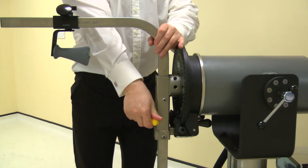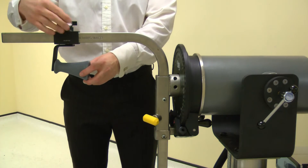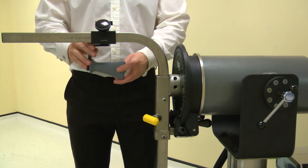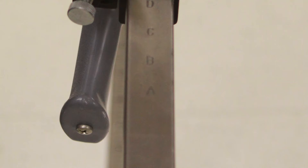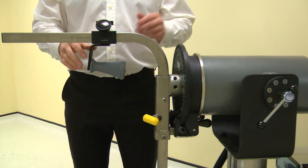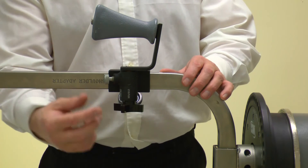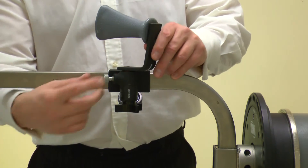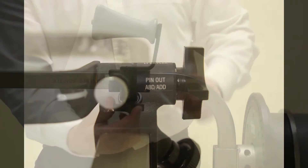Now position the hand grip. Loosen the screw and slide to the correct position; move the handle to position A. Note: this position may need to be altered to suit the subject. Secure using the screw. Adjust the handle rotation by releasing the screw then pulling the pin. Rotate the handle to position AB/adduction, then secure with the screw.